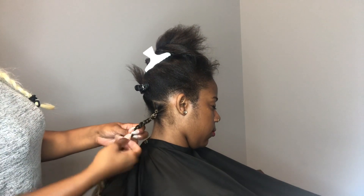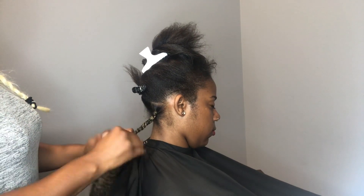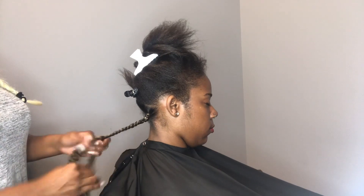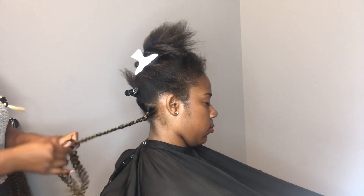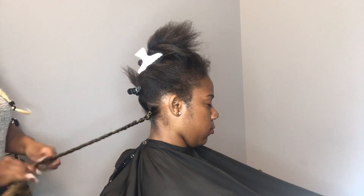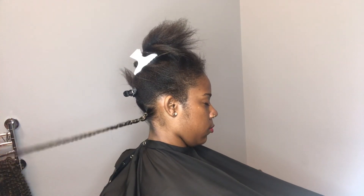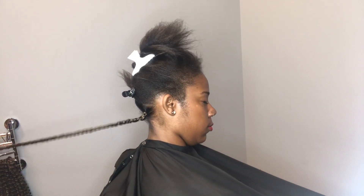Another tip that will help you go faster when doing these passion twists is to have something to lay your hair out on. We have special bars that we lay the hair out on in order to make it easier to grab. If you guys are interested in knowing what we use, leave a comment and I'll be sure to get you guys that information.